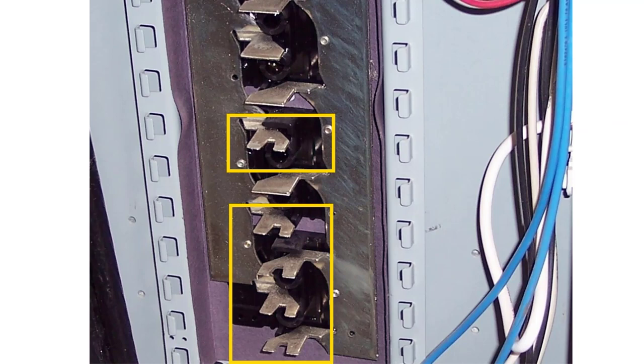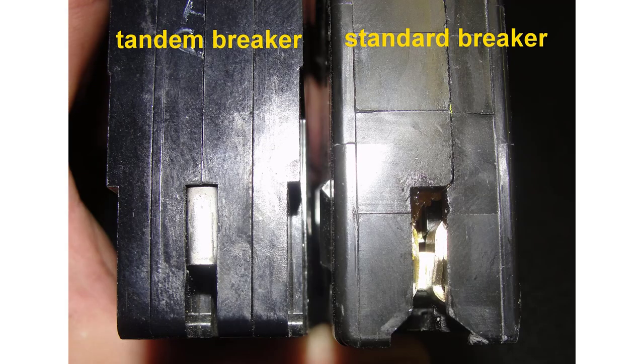Let's take a closer look at some of these rejection features. In this first example, we're looking at a panel board with a bunch of bus stabs where some accept tandem breakers and some don't. The very top three are visible and do not accept tandem breakers. Going down farther, you see special notches in the bus stabs — all of these will accept a tandem breaker, and the tandem breaker has a piece of metal that fits inside there. Looking at a tandem breaker versus a standard breaker side by side: the tandem has a piece of metal that prevents it from being installed in a panel that doesn't allow them, while a standard breaker has no such rejection feature.